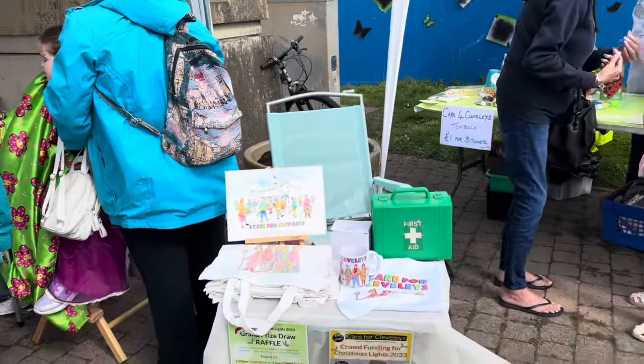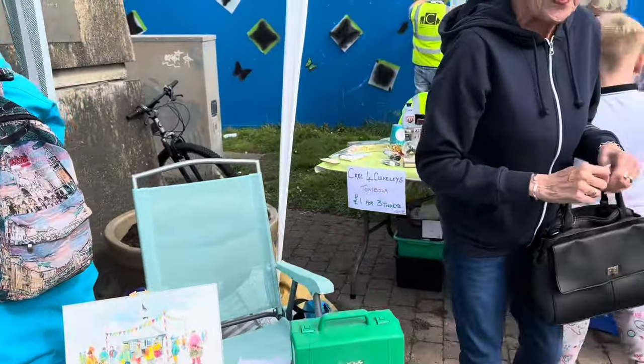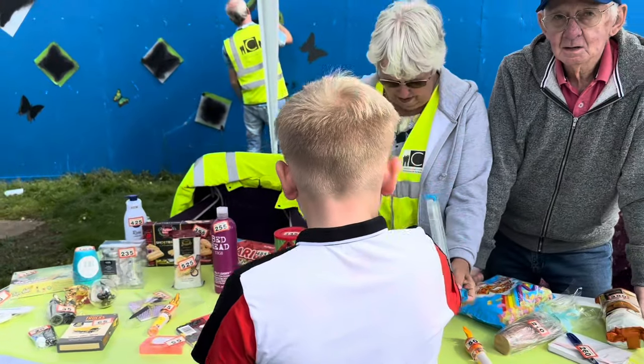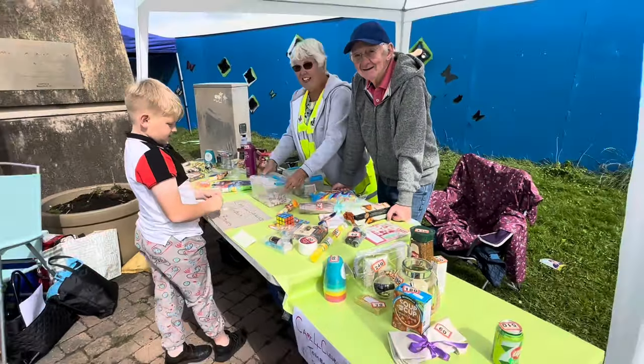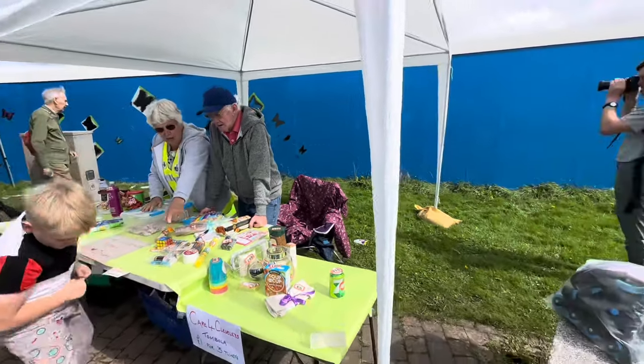We're selling merchandise and raffle tickets, and now Michael are doing a roaring trade with their little tambola. In fact this table was absolutely full when we set off this morning and it's emptying out rapidly. It's doing a roaring trade.